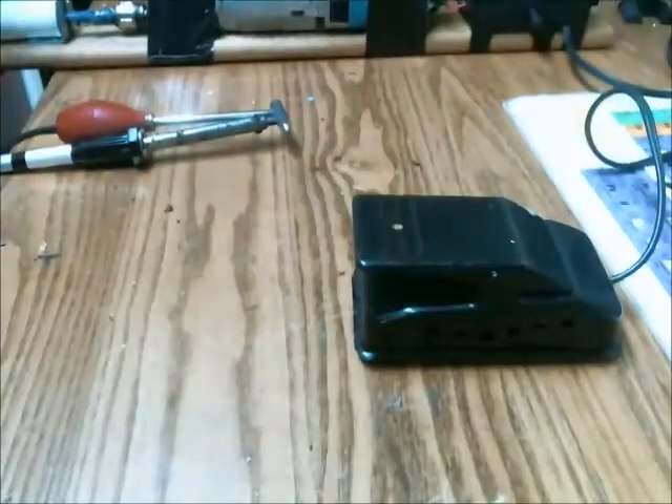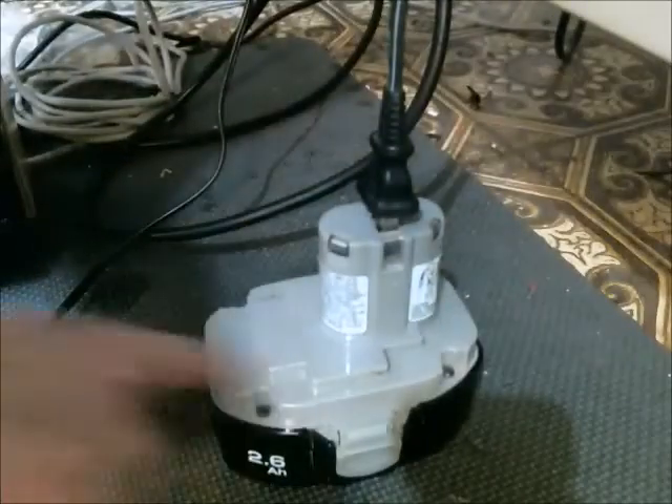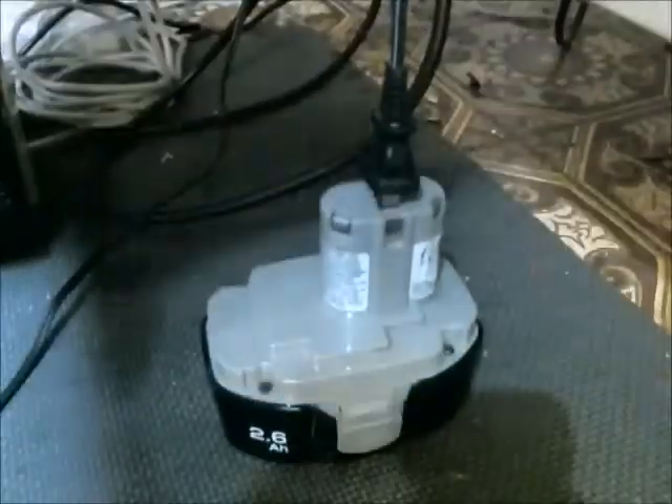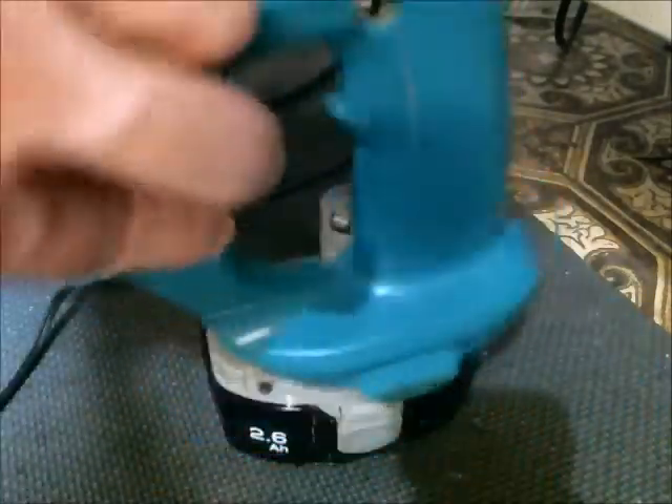I'm going to mount this and then show you a demonstration of it being used. Here's the battery I'm using — it's from the original reciprocating saw. Here are some pieces that were used to hold the battery in place.